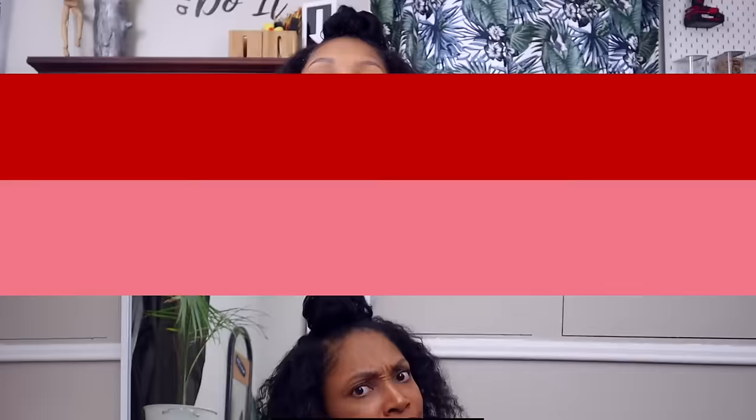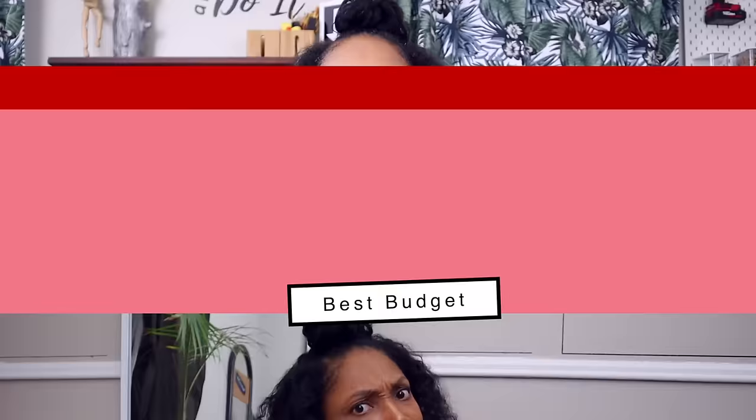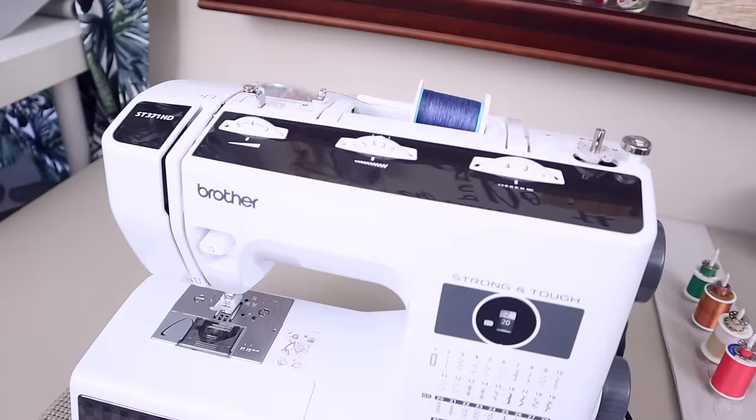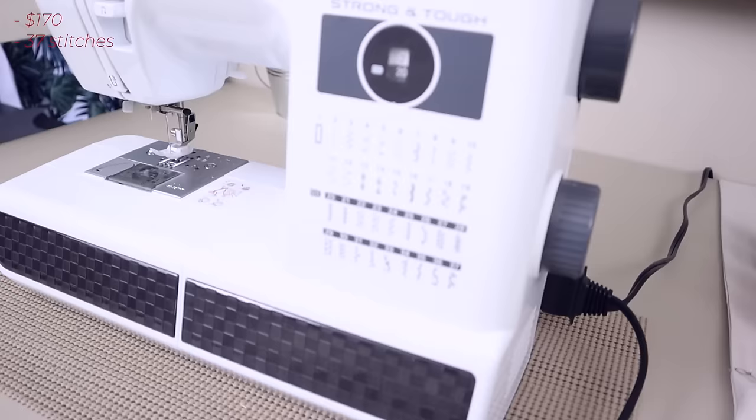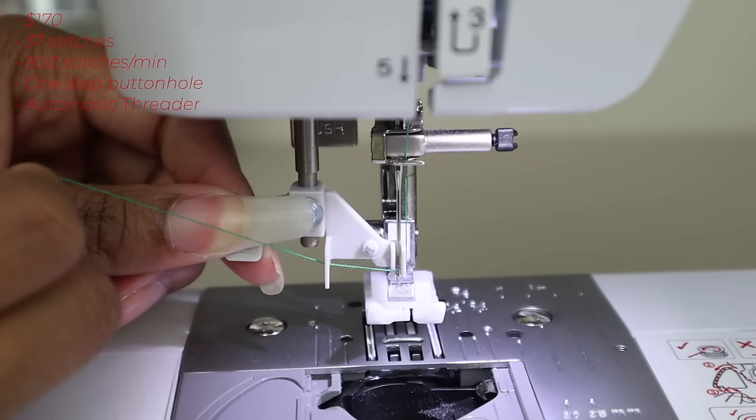We're going head-to-head, challenge one versus the other — not really to the death — but we are going to compare them to find out which is the best budget mechanical sewing machine for upcycling. Let's get ready to rumble. In this corner we have the Brother ST371HD, Strong and Tough, priced at $169.99.